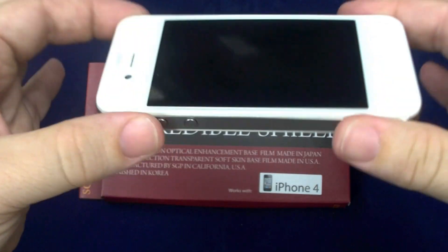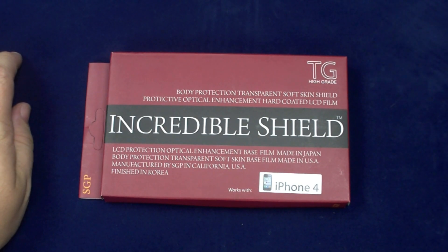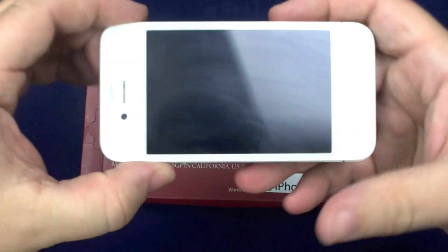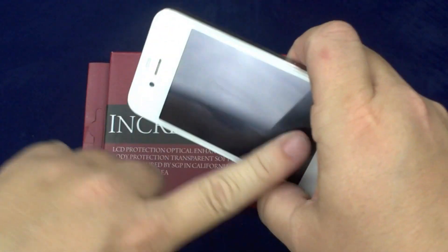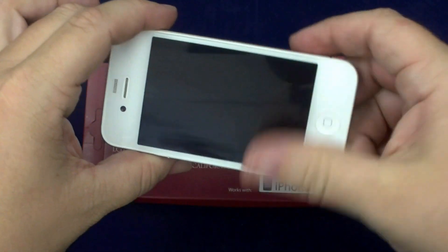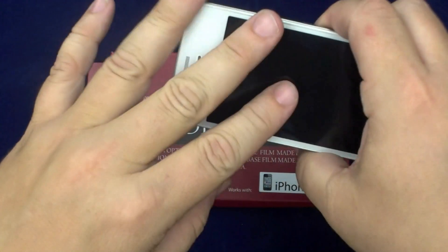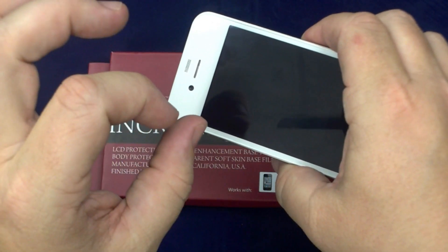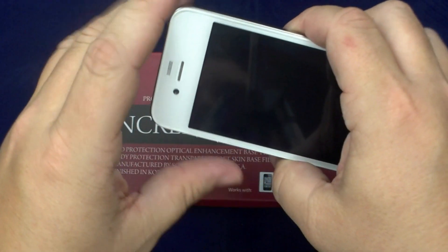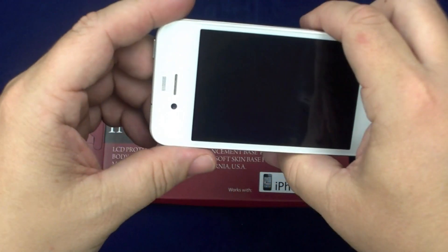I am happy with the front. I definitely can't tell that I have a screen shield on there — I really felt like I did a decent job on that, and if you take your time, I think you can too. One thing that always amazes me is when I take off an anti-fingerprint or anti-glare and put on a crystal clear — it really amazes me how nice the quality stays.